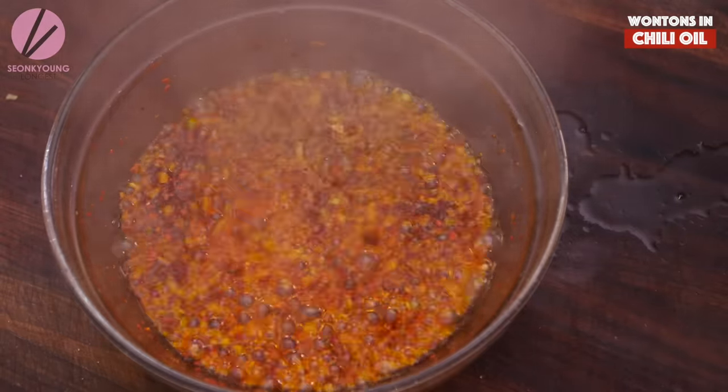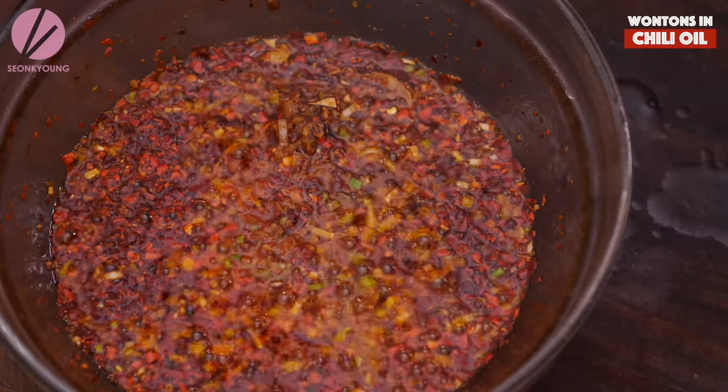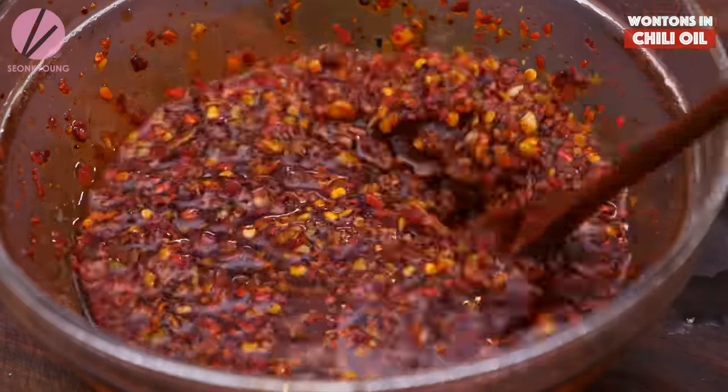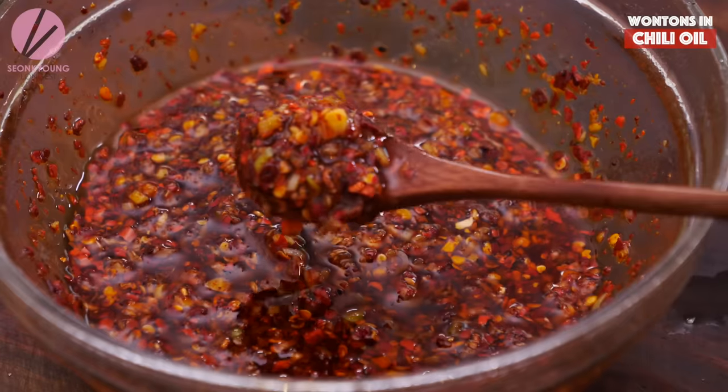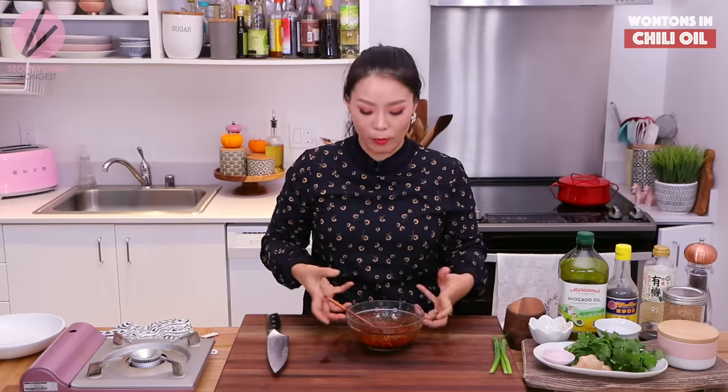Be careful when you're pouring the hot oil over all the ingredients because they're going to immediately boil. Remember to use a heat-proof mixing bowl — it won't break on you and you won't end up with a kitchen disaster. You don't want that.